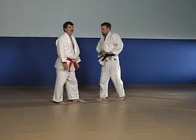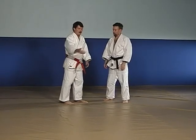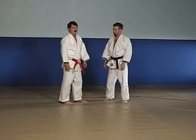Another possibility is Yoko Guruma. If I can slip past the attacking coiled leg, I may be able to roll in front of him and make Yoko Guruma.